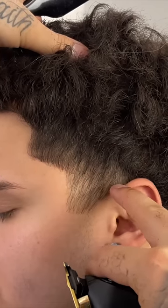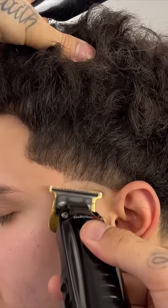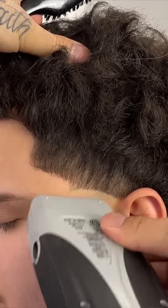To start off my tapers, I like to create my line where the eyebrow ends and where the ear connects to the head, and I give it a slight round shape to keep the edges dark. Now we're going to ball it out with our shaver to get it nice and close to the skin.